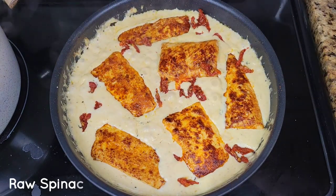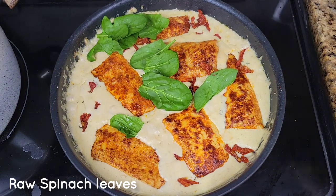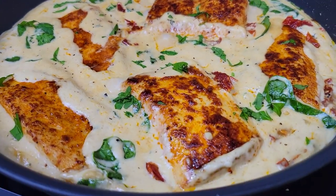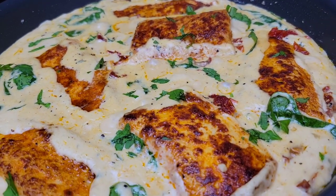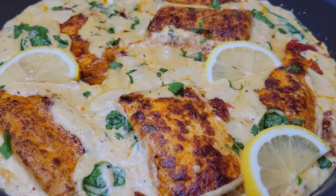Add the sun-dried tomatoes, then the spinach, and once the spinach leaves are wilted, that's it — you are good to go. Garnish with some parsley or basil and lemon slices. When eating this, I like to squeeze some fresh lemon all over.